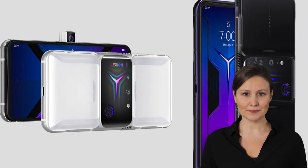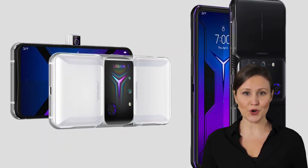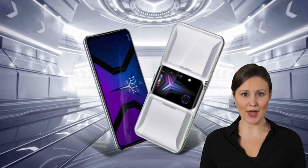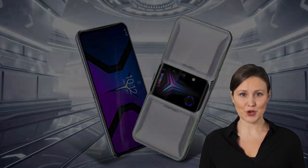The phone comes in Ultimate Black and Titanium White colors. The Legion Phone Duel 2 will release in China later this month, while European availability is scheduled for May. Pricing starts at $950 for the 12/256GB model and goes up to $1200 for the 16/512GB model with a bundled charging dock.